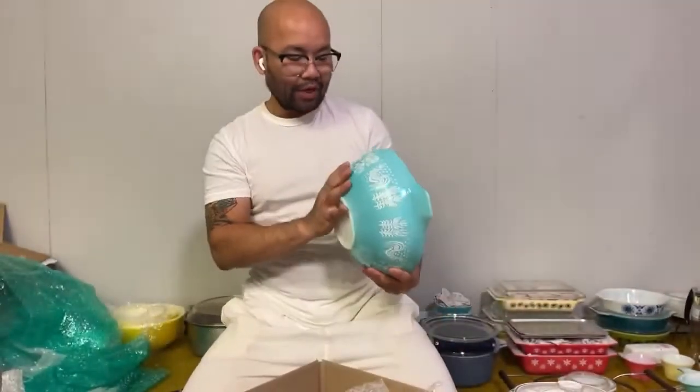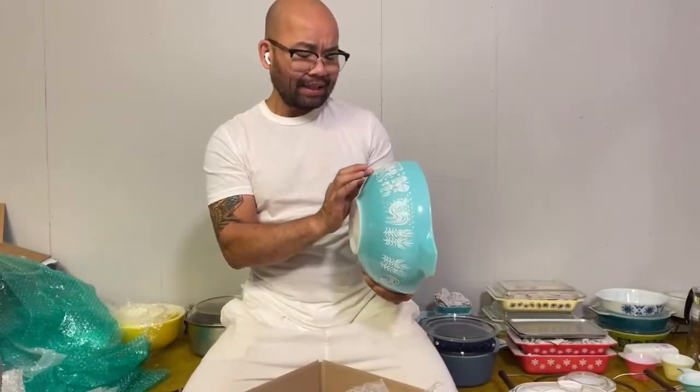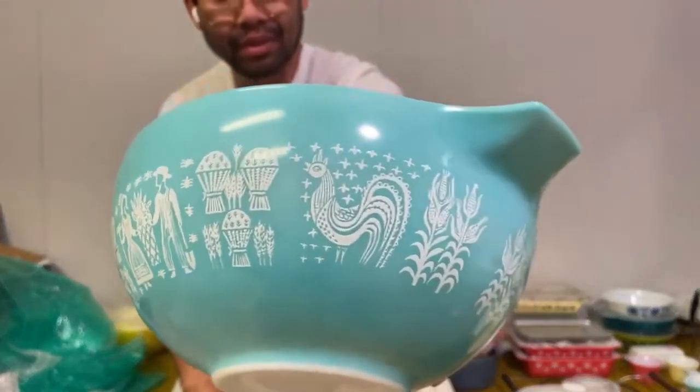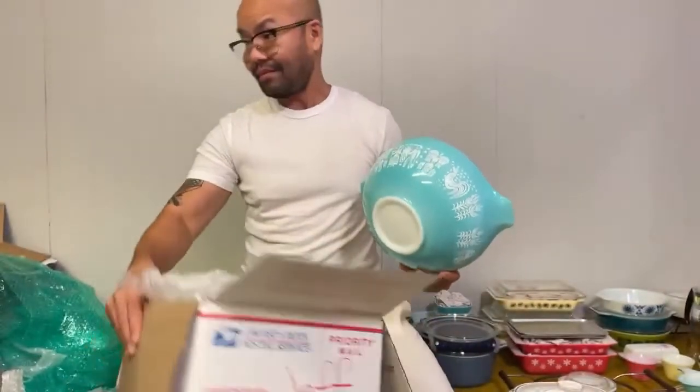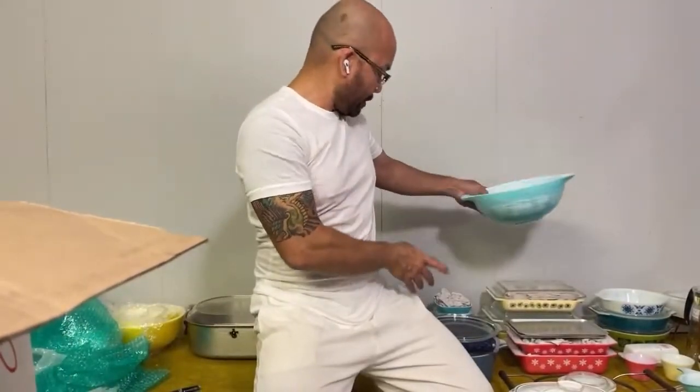I love turquoise, I love the Amish prints, one of my favorites — but the lady on the left, I mean, this looks brand new. Wow, okay, let's put this down because this is pretty special.